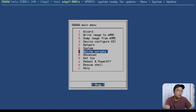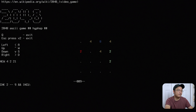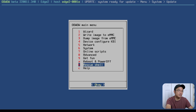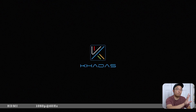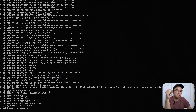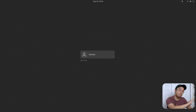The OOWOW utility also has network settings, system options, online scripts, and an advanced menu. Interestingly, they have a 'Get Fun' section with mini-games like 2048 and Tetris — you can tell they put a lot of time into this. This board doesn't have an SD card slot, so you can't flash via SD card the old way, but that doesn't matter since we now have this utility. Back with the Vim 2, you had to use USB-C and their software to flash images.